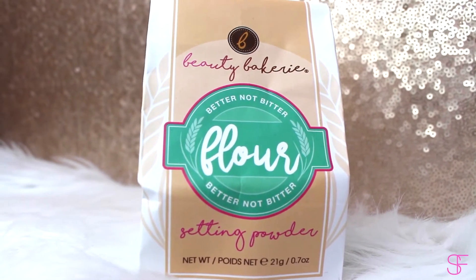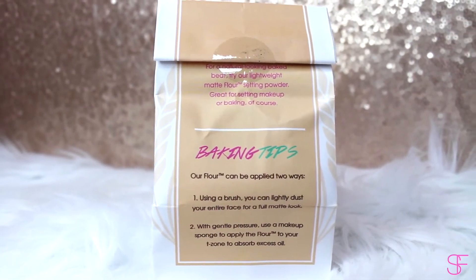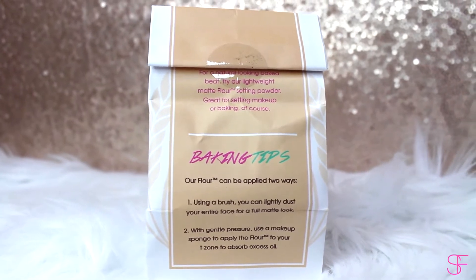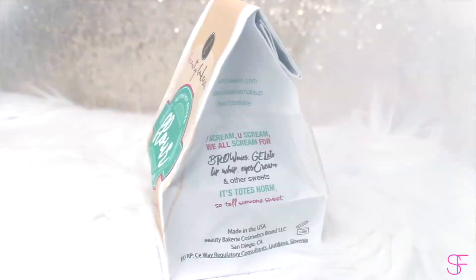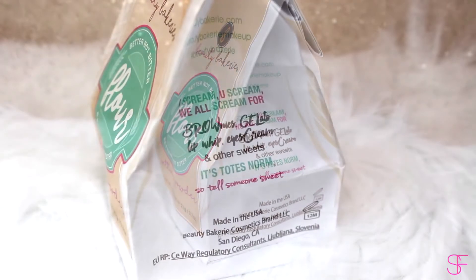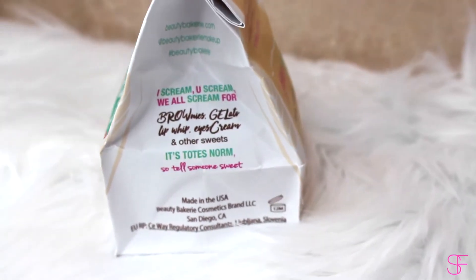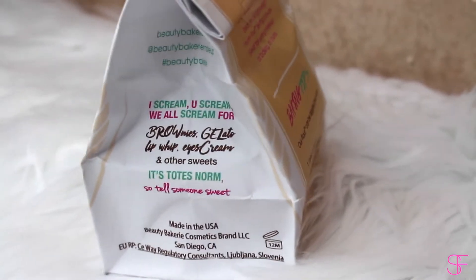It's a flour bag, and when you turn it around it's going to have some baking tips. You can either use this with a brush or a beauty sponge to absorb excess oil or just set your foundation. On the side of the packaging it says, 'I scream, you scream, we all scream for brownies, gelato, lip whip, and eye cream.' These are just some of the products they offer on the website, which I'll link below.